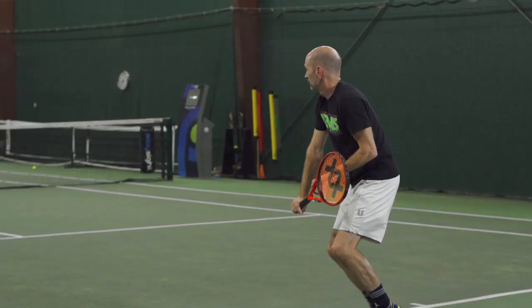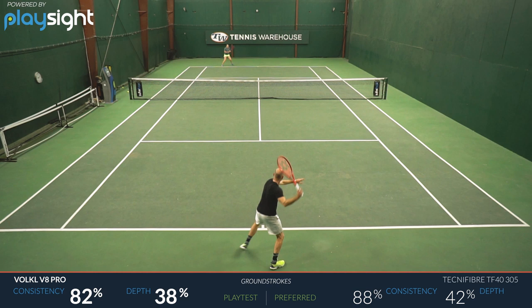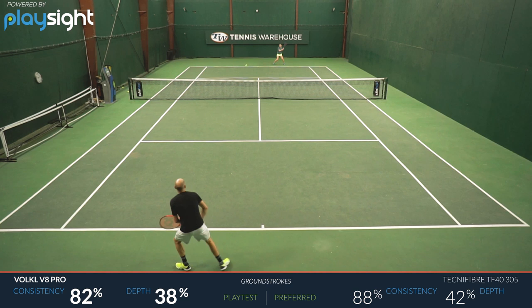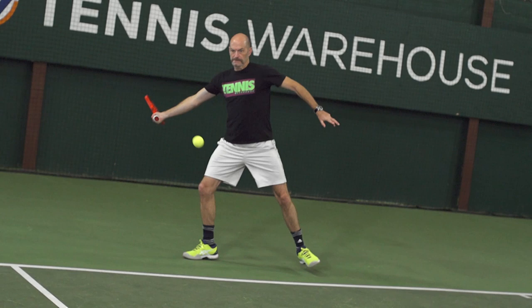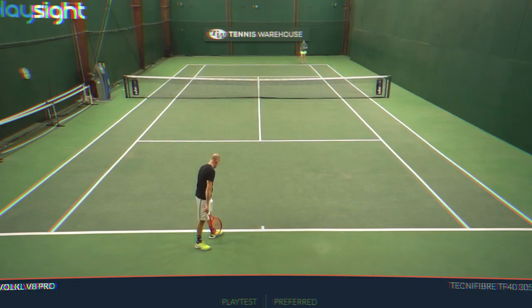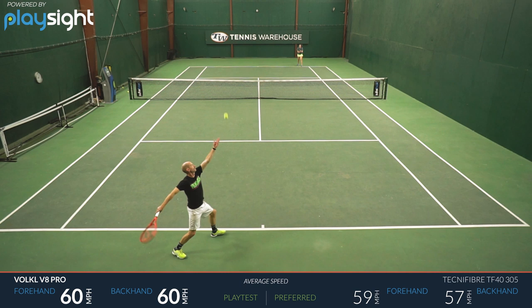Next playtester is Chris. You've playtested a bunch of the different eights in the lineup, past and current — what did you think of this new V8 Pro? Like some of the more recent eights, this one has a ton of power and a fairly firm and crisp feel. For a racket with 18 mains, it has a really spin-friendly response and a high launch angle — much higher than I'd expect. From the baseline, I could be really consistent; the ball sailed off the strings nicely and I was getting enough spin to dip it inside the line. At net, it was again firm and crisp — point and shoot, just aiming the strings where I wanted the ball to go. Good power and easy access to spin on serve as well.